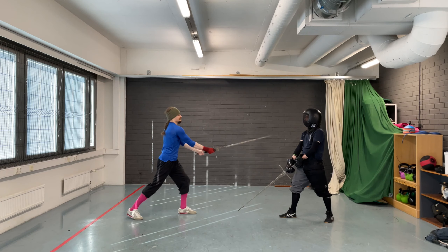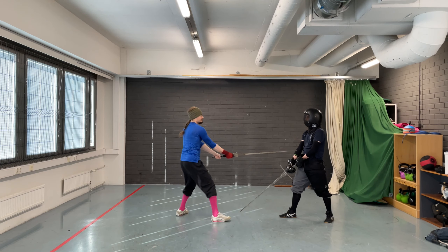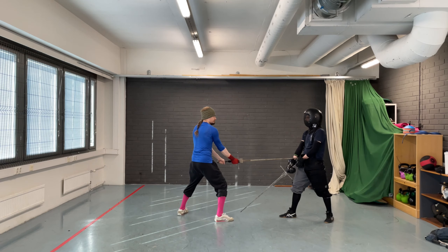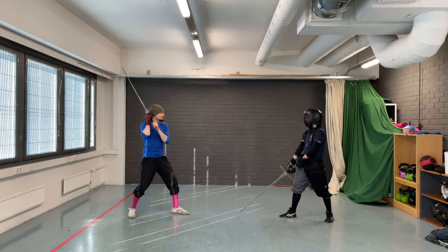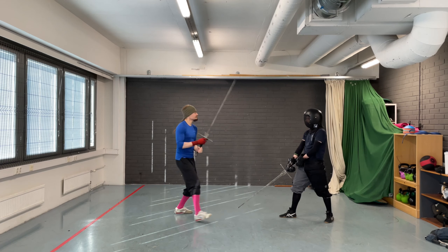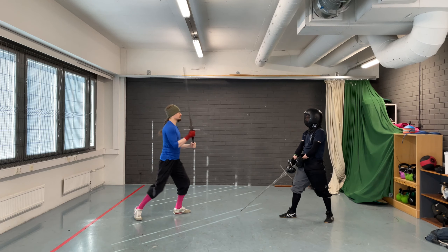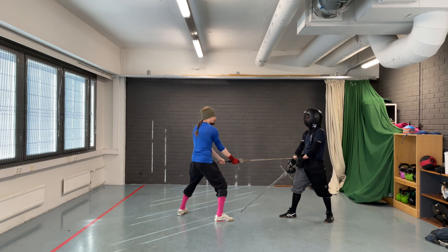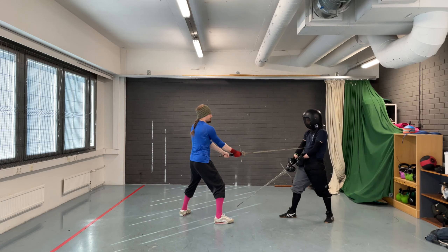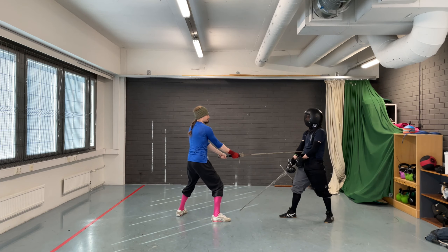Let's make clear that Schielhau is not what the manuscripts instruct us to do. However, I've found it to work relatively consistently, and I've found it easier for people to use. We'll take a look at the manuscript correct attack a bit later. In the starting position the trainee stands in Von Tag and the coach in Alber. They are at a passing step distance. The trainee cuts a Schielhau without the step so that the point ends up in line. Then they thrust with a passing step. It is important that the thrust is directed low, basically at the navel of the coach.